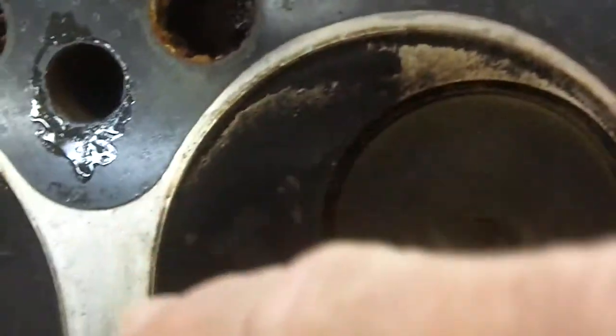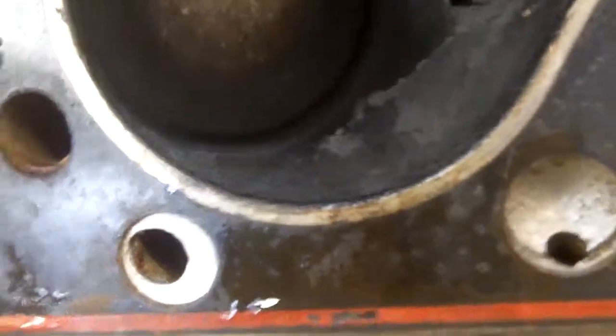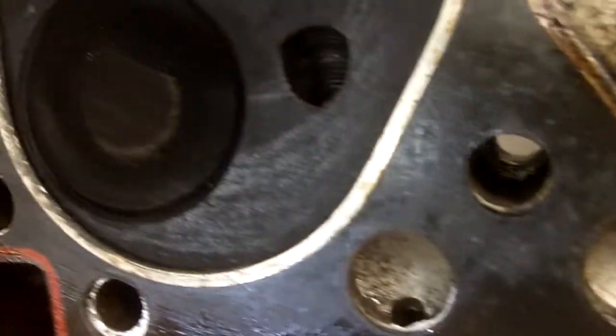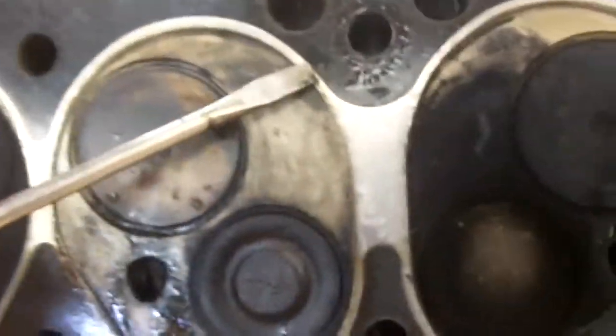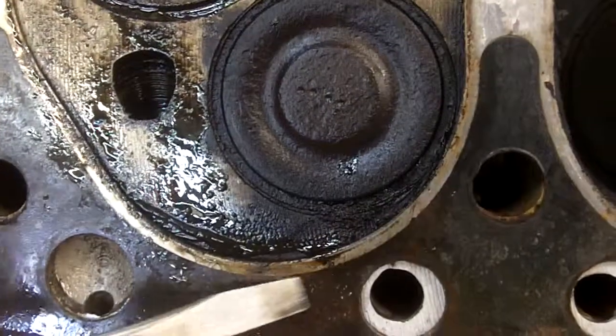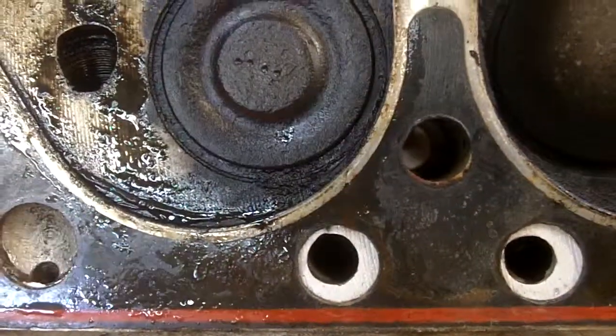What you want is a nice shiny fire ring, which you can see here. And when you get to the discolored area, it obviously was not sealing. Number 6 here is our best example — it's basically clean and shiny all the way around, as opposed to number 5, which gets very dirty and very corroded around to the exhaust side.